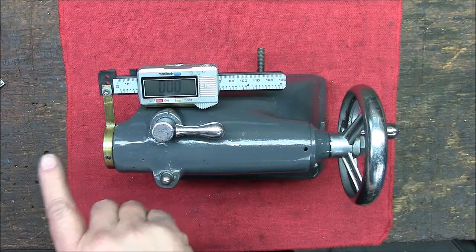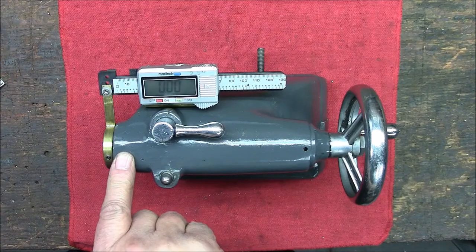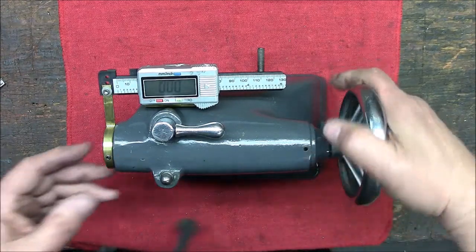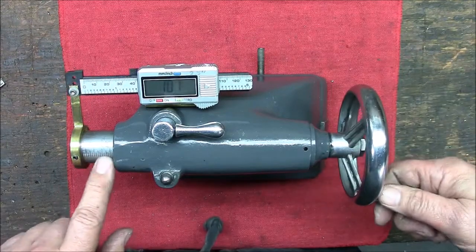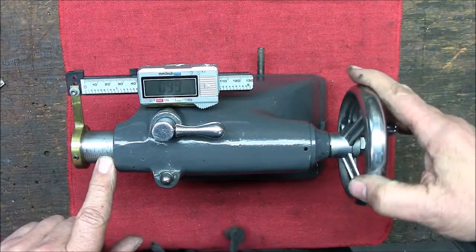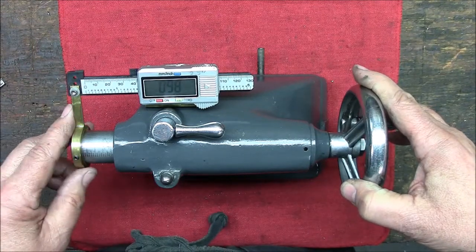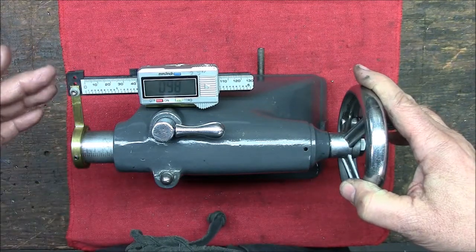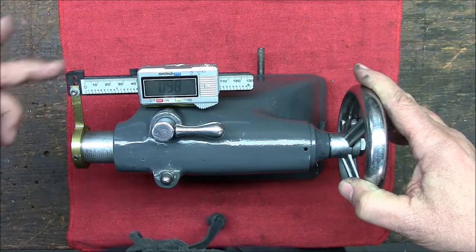I needed it to be within a couple thousandths of an inch, and the inch scale here was not going to cut it. So what I did is I purchased a cheap import dial caliper and cut off all the tangs or the measuring protrusions.